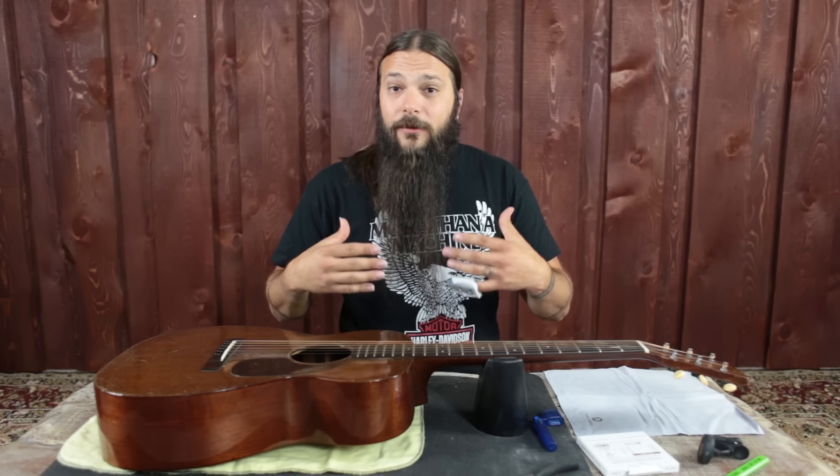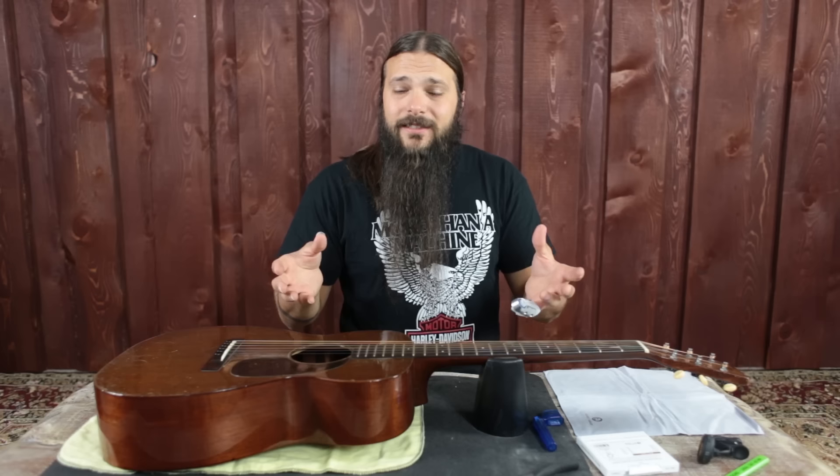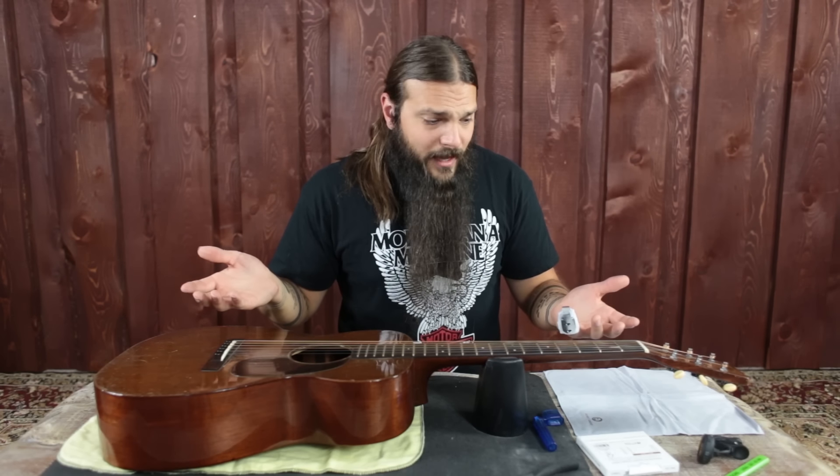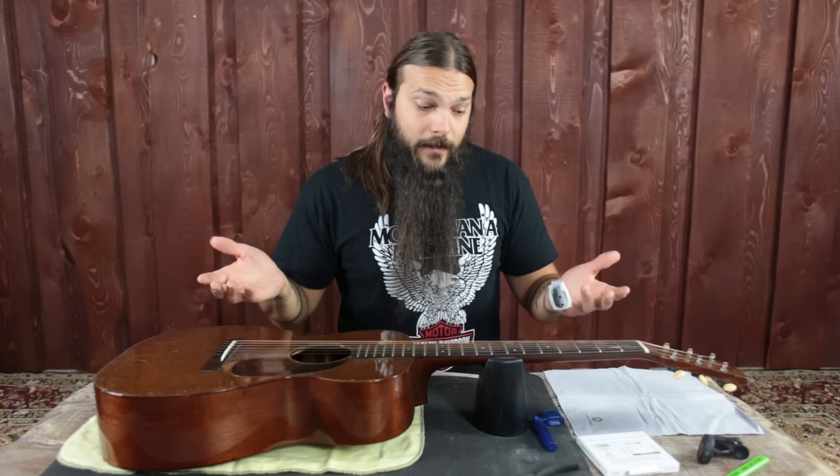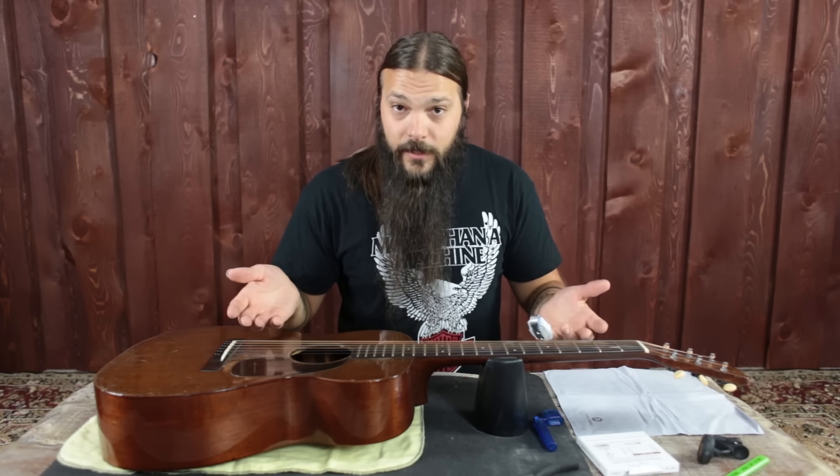I change my strings about once every two weeks, but on average I would say at least once a month you should check in and say, 'Are my strings looking garbagey?' Because if they're looking garbagey, chances are it's time to take the garbage out and put a new set of strings on.